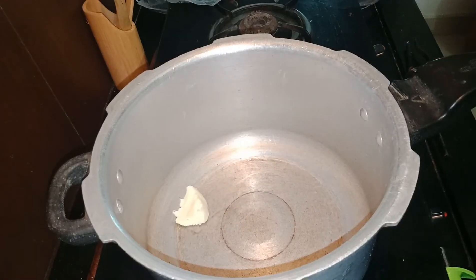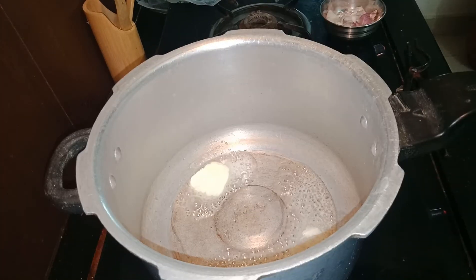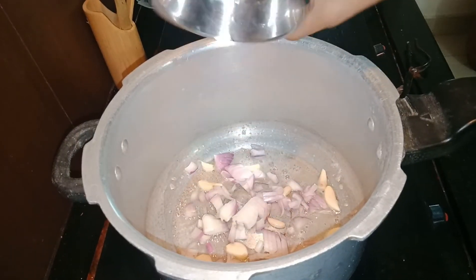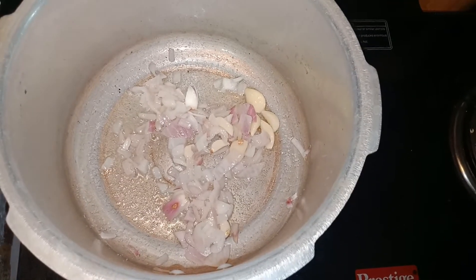In a pressure cooker I am adding some butter and heating it. Then I add the garlic pods and the onions and fry it with adding some salt. The onions need not be brown, it has to be just translucent.